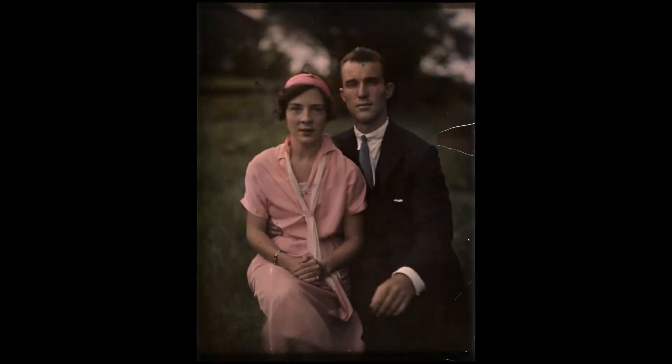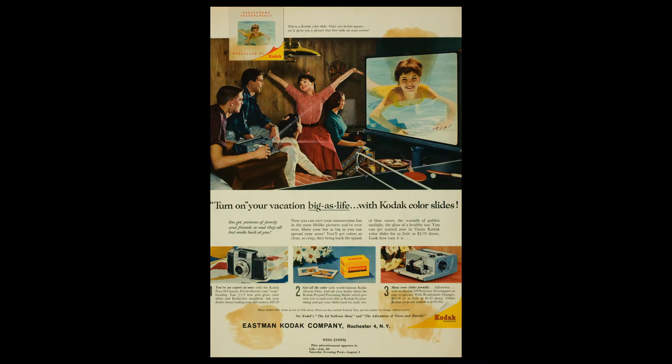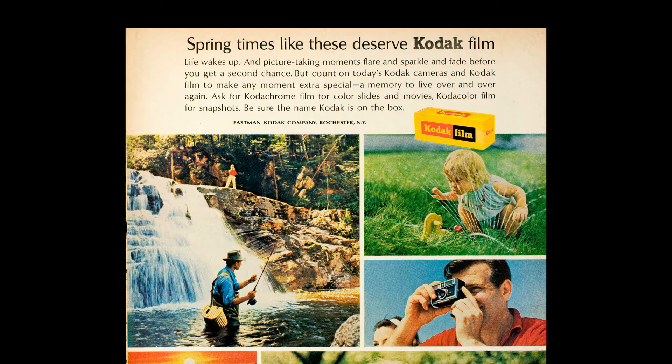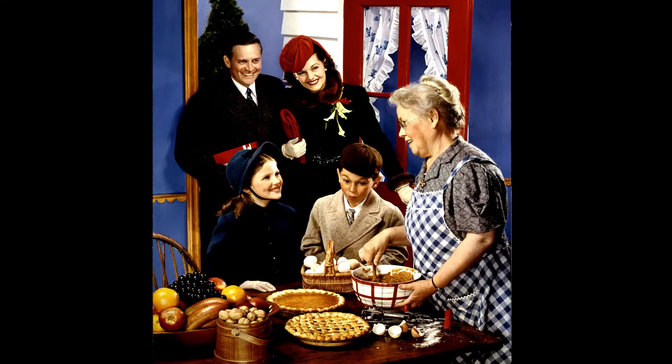When color photography came out, people thought of it as being very artificial at first. Serious, sincere, sort of authentic images were in black and white. After World War II, film for making color prints became available, and people's associations with photography began to transform into color.